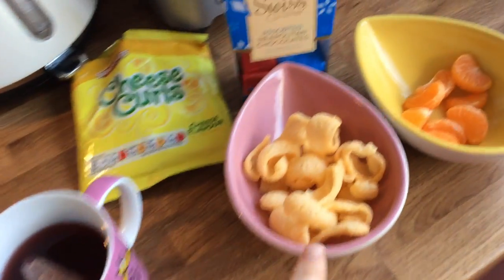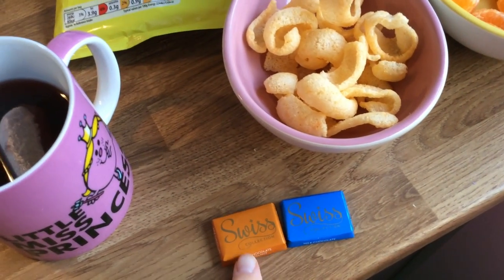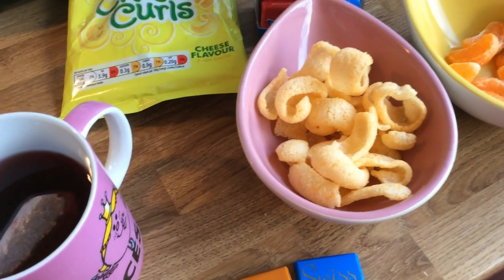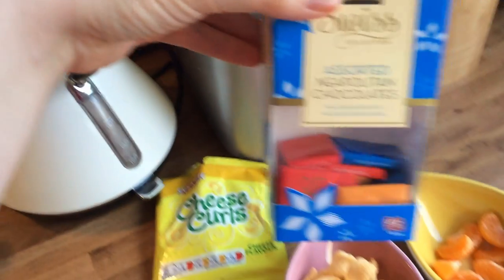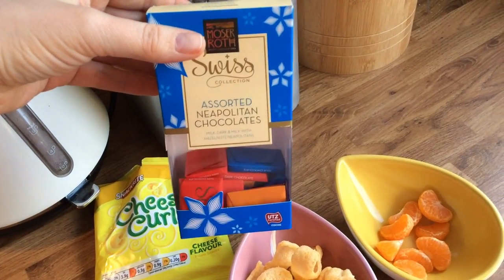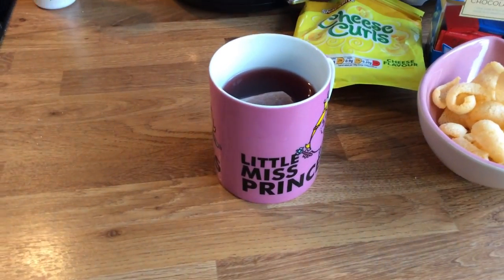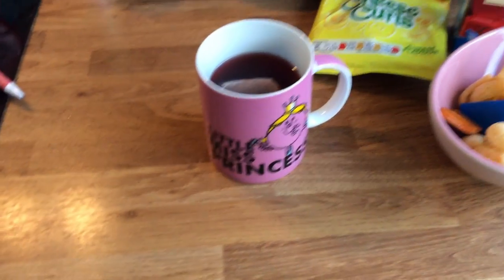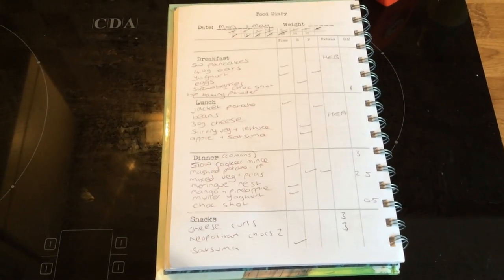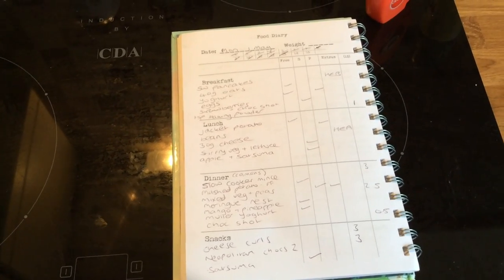For Monday evening snacks, I have Aldi cheese curls for 3 sins. I have 2 of these Neapolitan chocolates also from Aldi — 1.5 sins each, so 3 sins for those. They look like these — I'm not sure if they always have them in stock because it's like a seasonal thing, but it's worth keeping an eye out. Then I've got a satsuma and my fruit tea in my Little Miss Princess mug. So I end the day on 13 sins and I'm really happy with how today has gone. Thank you for watching!